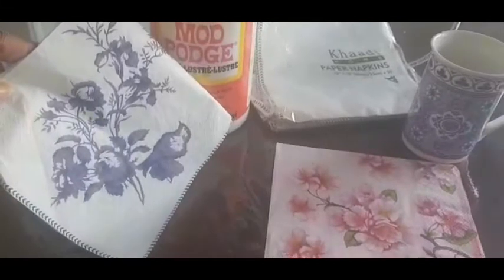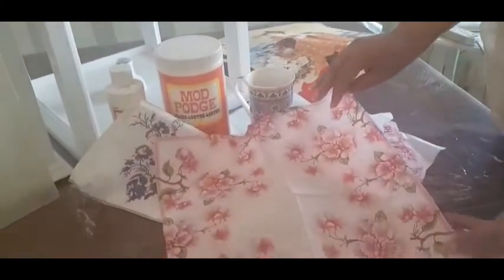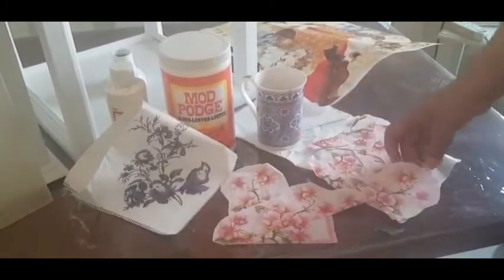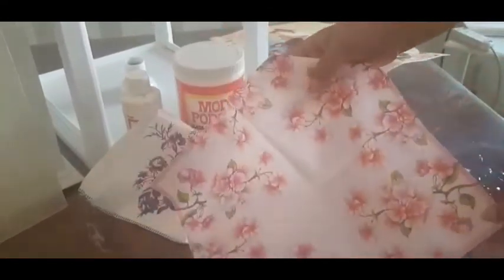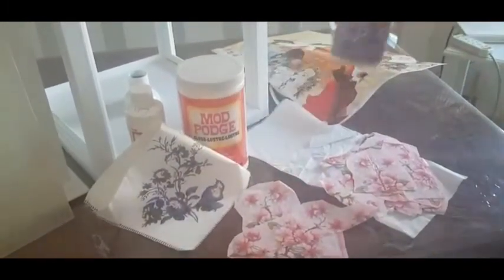Here we have the frame and the top we will decorate using decoupage. For the decoupage, you can see this is a complete paper napkin. From this napkin some motifs are different shapes. I have removed the motifs — this flower is small so you can just remove it. We can make whatever shape we desire out of this.